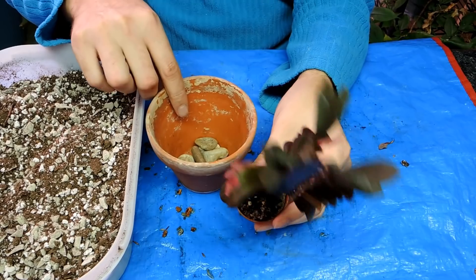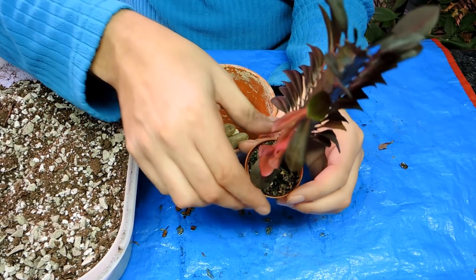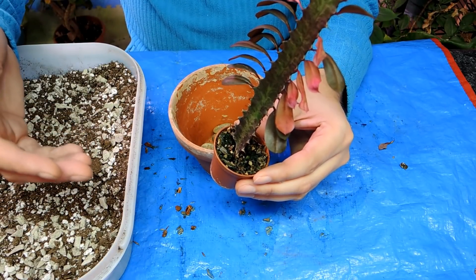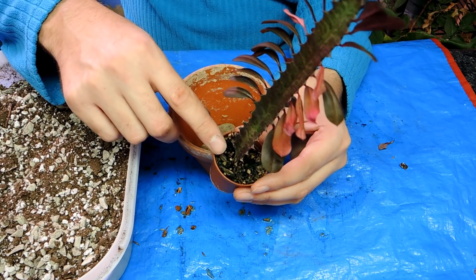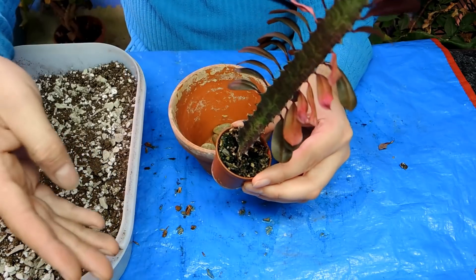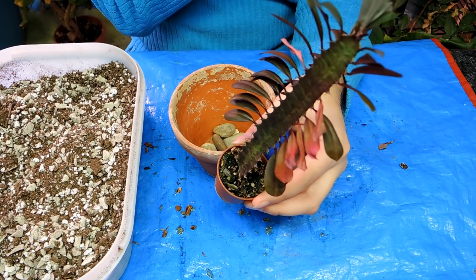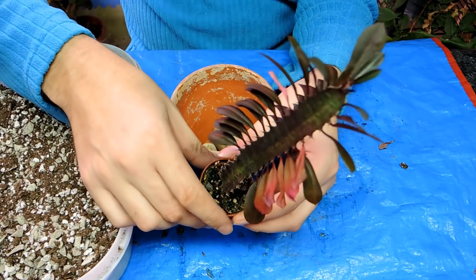These cactus like to be in full sun — they like lots and lots of light. Potentially, if it's outside, you might want to have it shaded from the really hot midday sun, but they should be able to handle full sun anyway. But if you're taking it from inside and moving it outside, start in a part-shade spot just so that you don't burn it. The light inside is significantly less than the light outside, so just keep that under consideration.